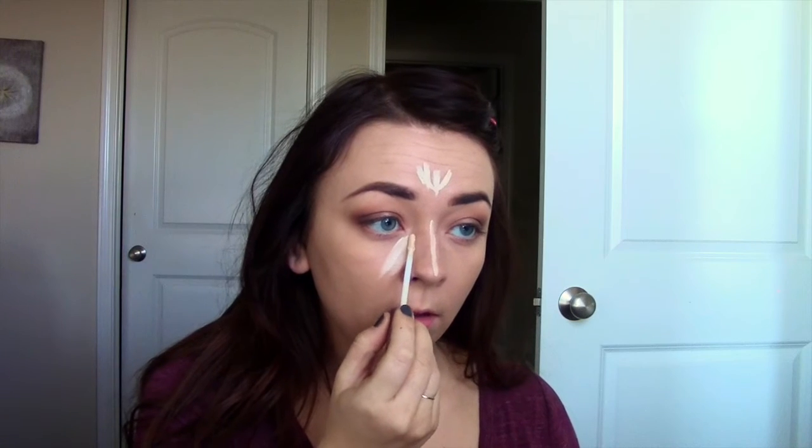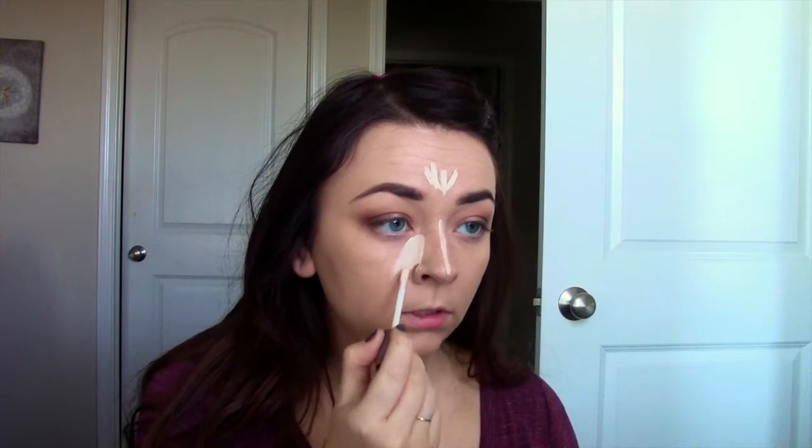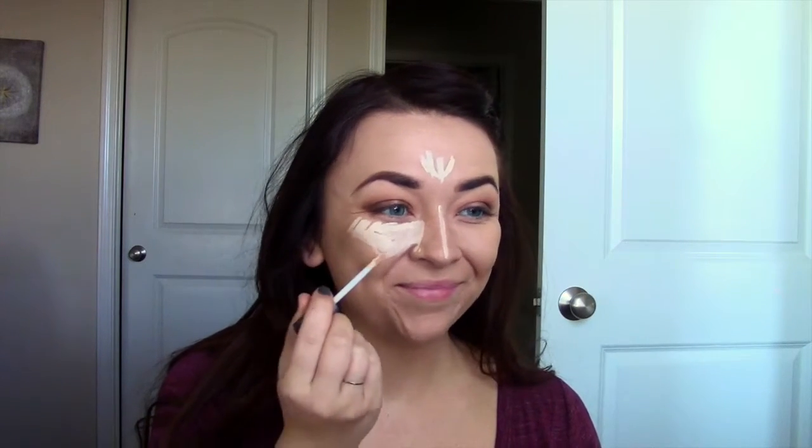I like to come a little bit farther into my nose so it brightens that up and makes my nose look slimmer. Then I like to smile and bring this concealer down in a triangle down to where my cheeks are. Then we're going to blend this out.